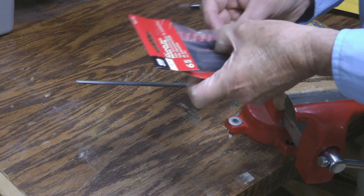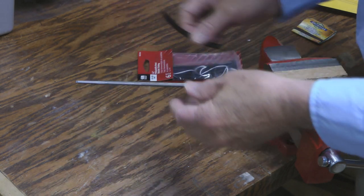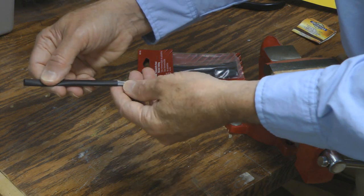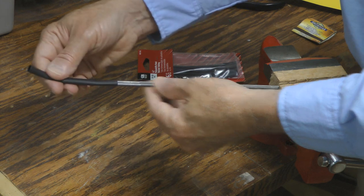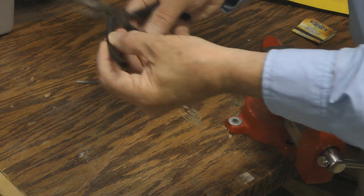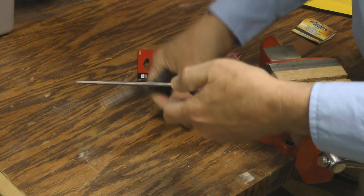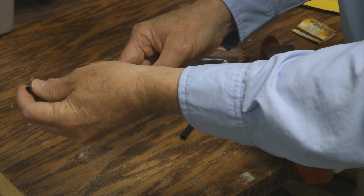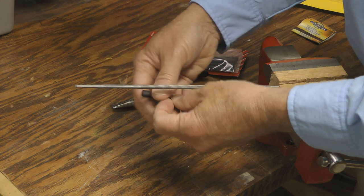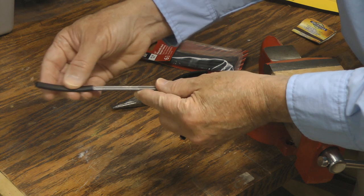Then we'll take our shrink wrap. This is heat shrink tubing and this is the quarter inch size so that it fits on there — it's already pretty snug. So we're going to cut that to length. This is the tapered end here, so we're going to put a longer piece on there and make sure that's good and secured.